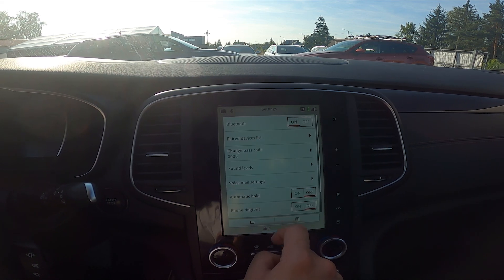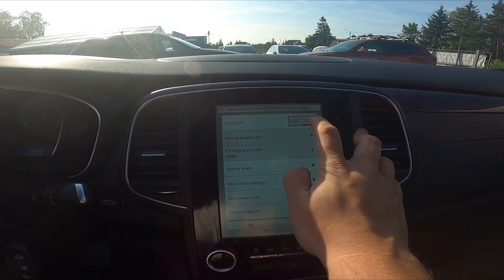Go to settings and switch this button to enable or disable Bluetooth.